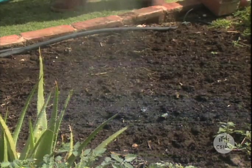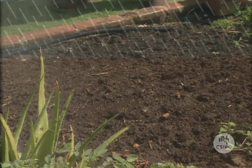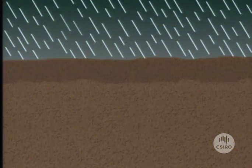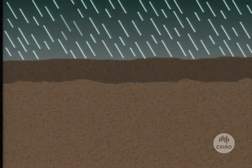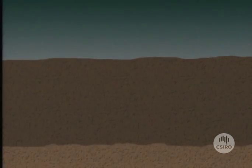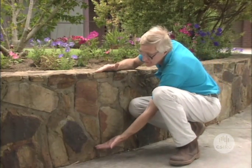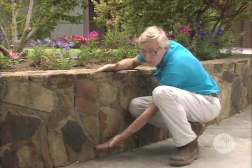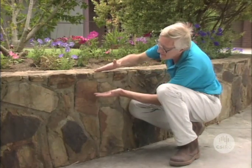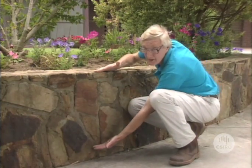When rain falls, or when we water our garden, the water moves down through these pores. A rain shower giving five millimetres of water will, on average, wet the soil to a depth of about 20 millimetres. Most of the roots of typical garden plants are within the top 500 millimetres of the soil, so that's where we need to put our water. It would take about 125 millimetres of water to percolate down to about that depth.